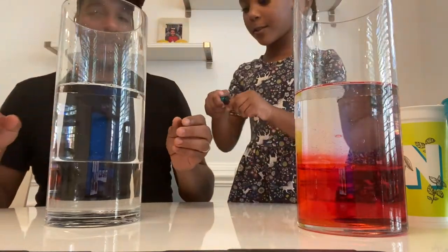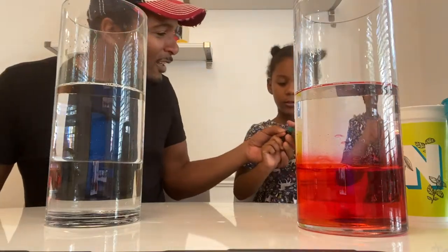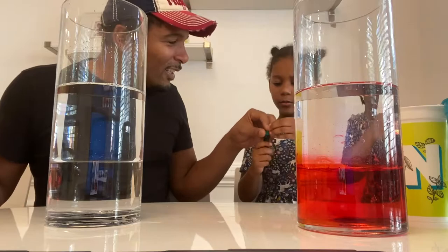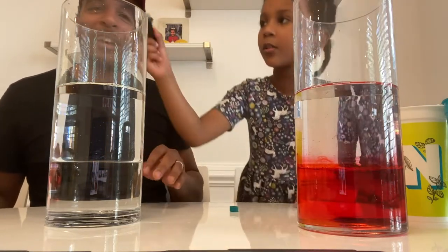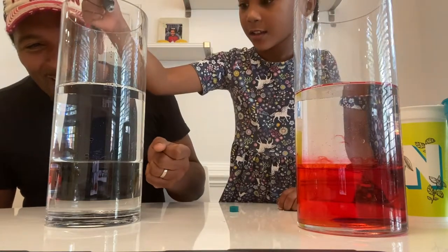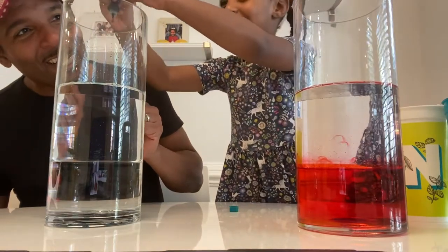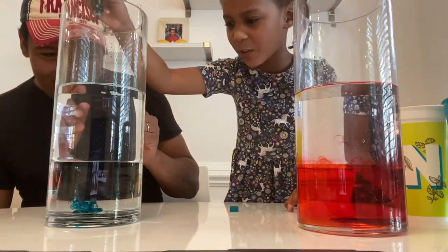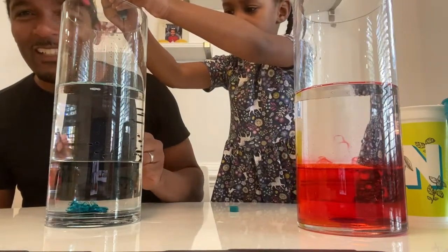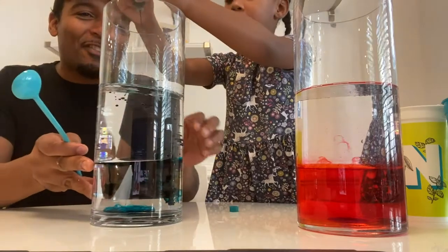Can I stir this up? Yeah, but you've got to pour this food coloring. Don't let it drop on you because then it colors your whole skin. Oh, it's green rain! Green rain. How did it turn blue? It's like a bluish turquoise color. All right, that's enough.